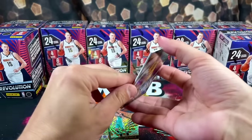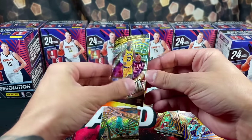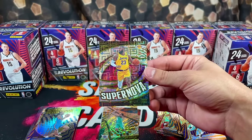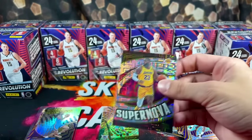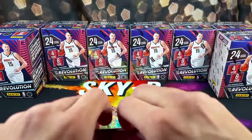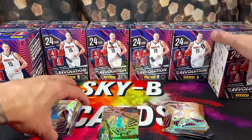We're looking at LeBron Supernova up top — that looks crazy. Doesn't appear to be numbered, but it's a nice-looking card. Supernova LeBron. And you can pull Victor rookies in this product as well — I've seen one of the Supernova Victors get pulled. So there's box one.